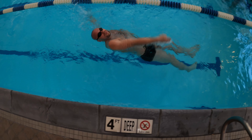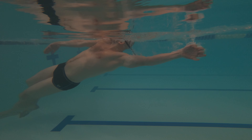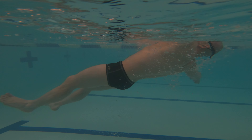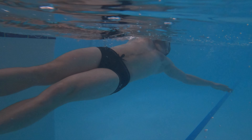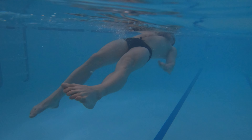Most of the backstroke kicking mistakes make your body sink. The lower your body is in the water, the higher the drag and the more effort you have to produce in order to stay up. One of the most common mistakes while learning the backstroke is forgetting to kick. Should you notice that your lower legs submerge below the surface, be aware that you are not using your legs. Keep kicking and see how your legs can help your entire body stay closer to the surface. You will be rewarded with smaller drag and higher swimming efficiency.